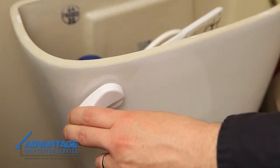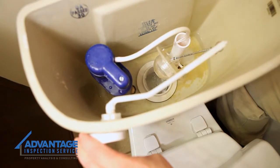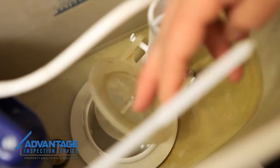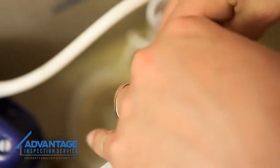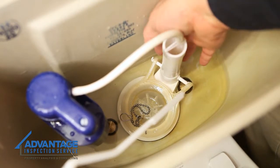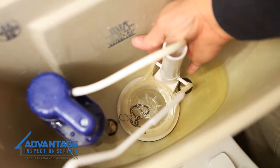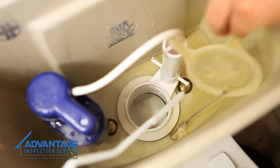Hold down the flush handle to drain the tank. Once the tank is empty, disconnect the flapper chain from the flush lever. Remove both sides of the flapper from the pegs on either side of the overflow tube and discard the flapper and chain.